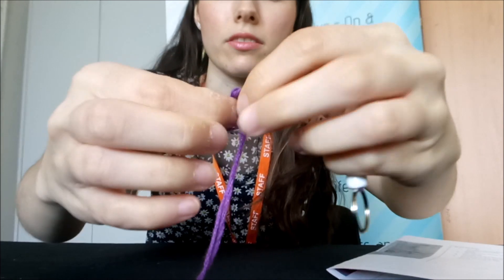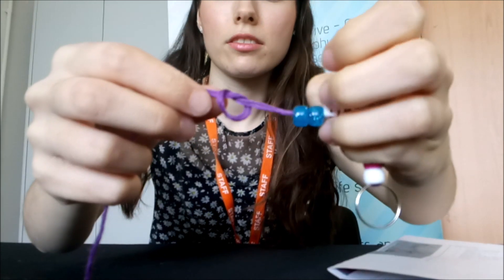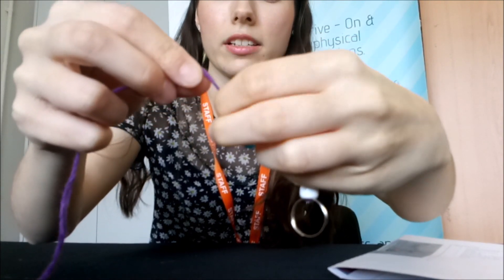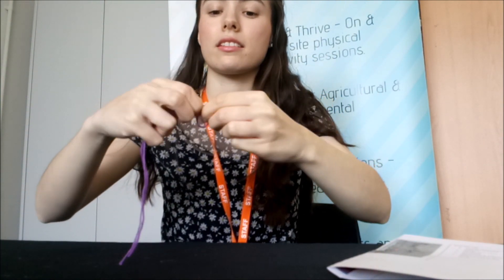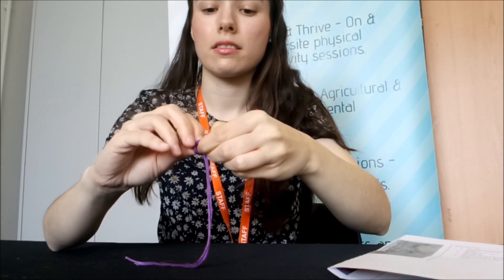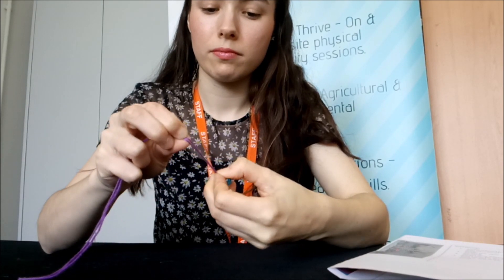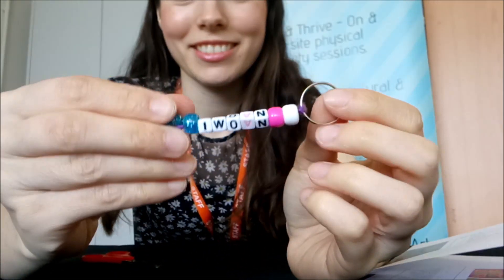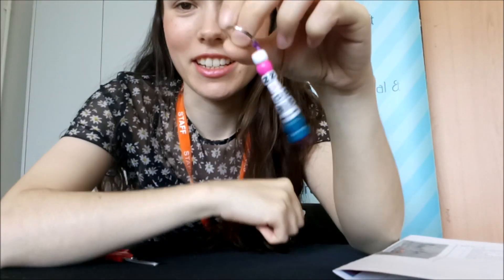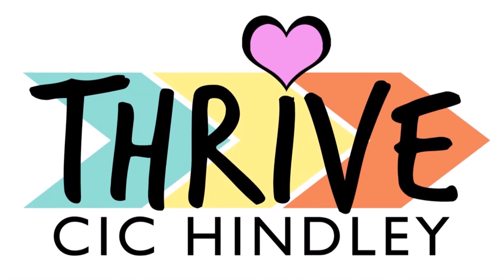Pull it out so you've created a loop, then twist it in and pull it all the way through. Make sure you get it all the way nice and tight to the end. And there you have it — your own bead keyring! You can attach it to your keys. See you later!